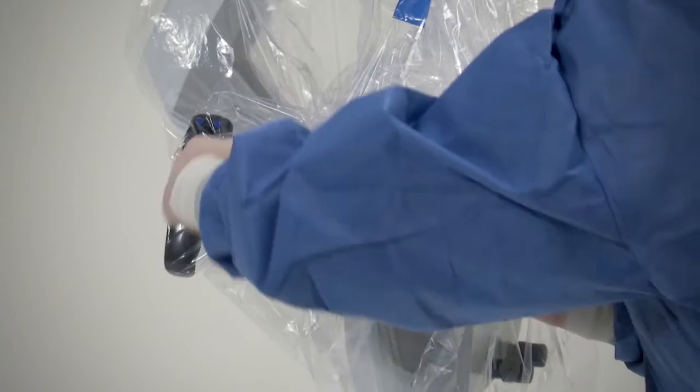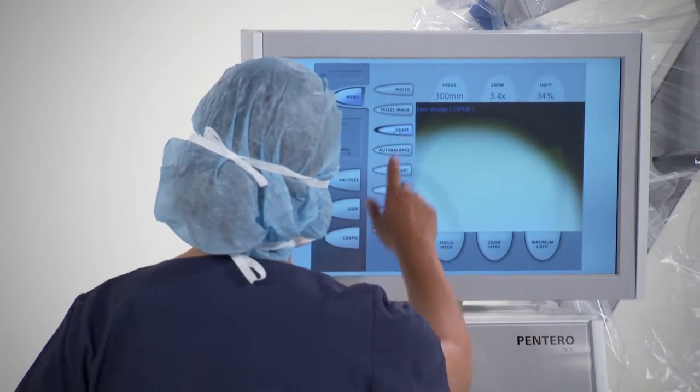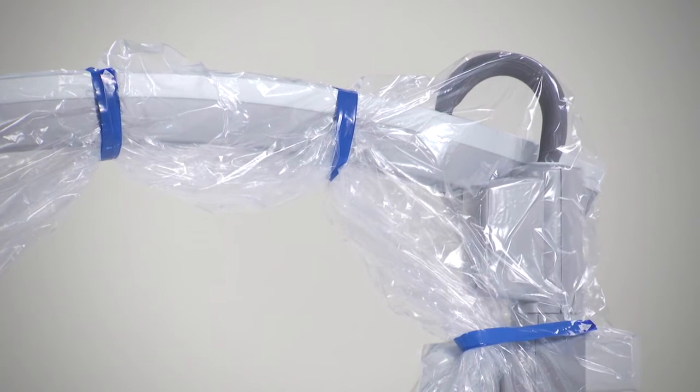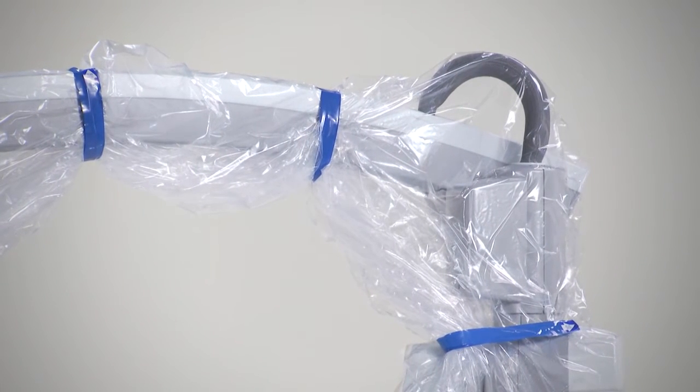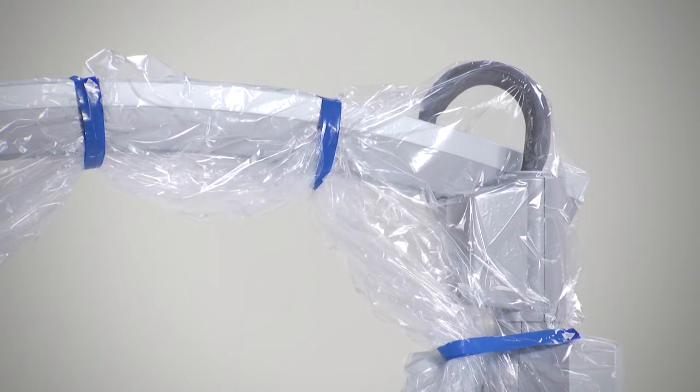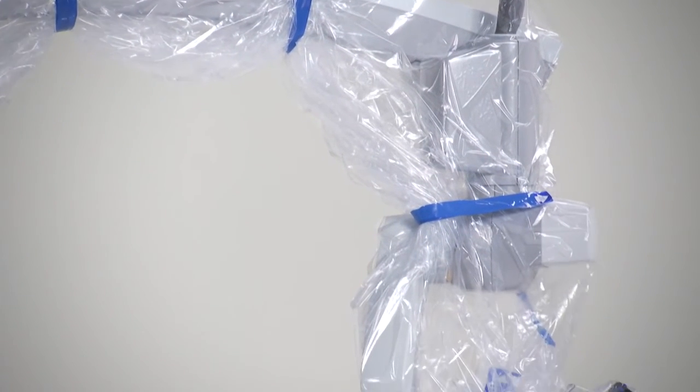If the microscope is equipped with auto drape, press the drape button in the main menu. This activates the pump. The pump system increases to maximum power for two minutes to extract the air from under the drape, and then switches to a lower speed to maintain air levels.